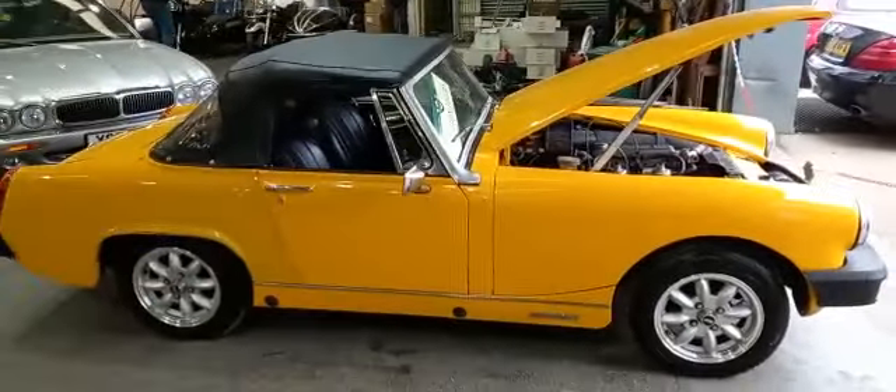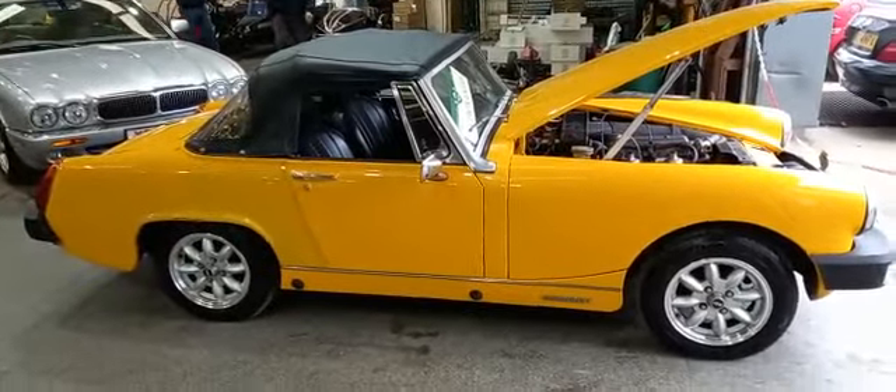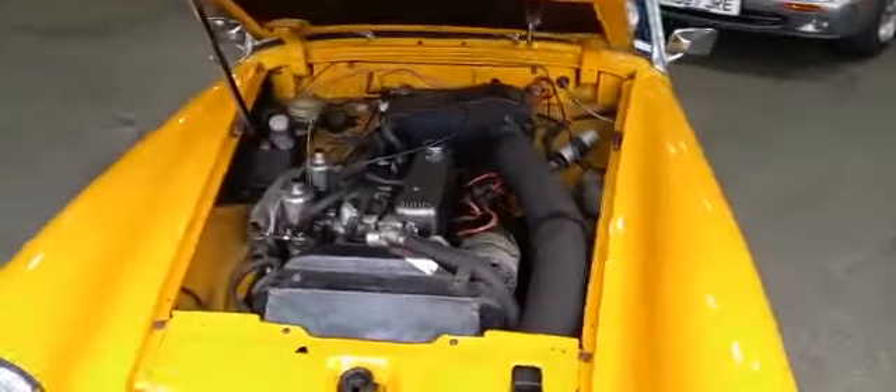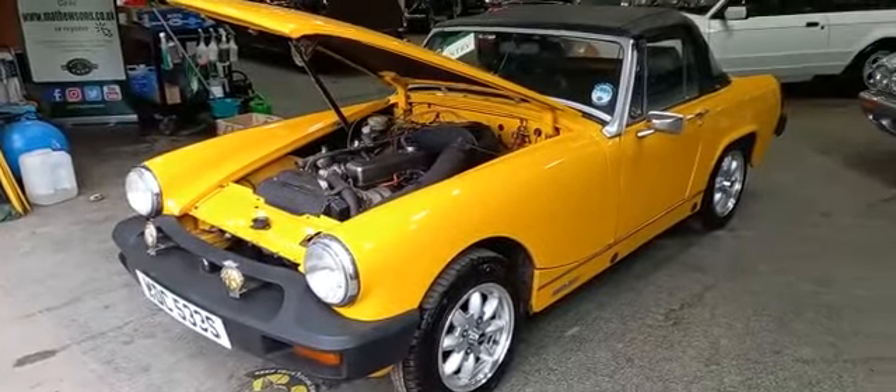And then you would have yourself a right bright-looking little car, wouldn't you? So come down and have a look yourself. We always have lots of MGs, Bs and Midgets, all sorts for sale. You may find another one you like, or you might think yeah, I can tackle that — that's not a problem, we can sort that one out.